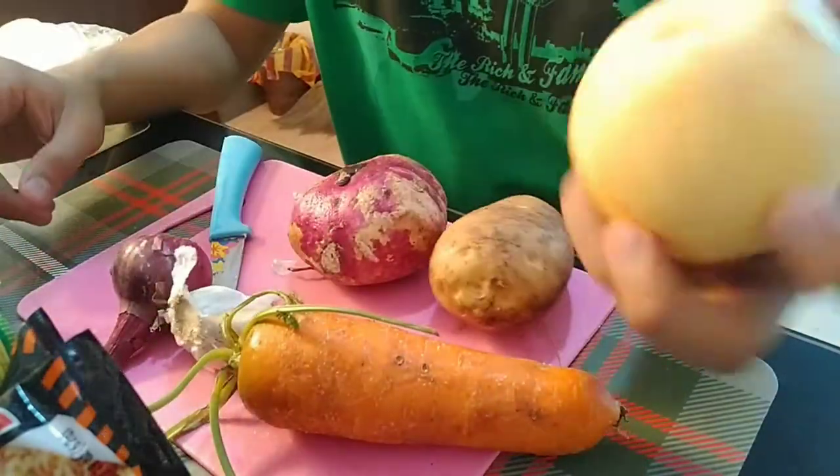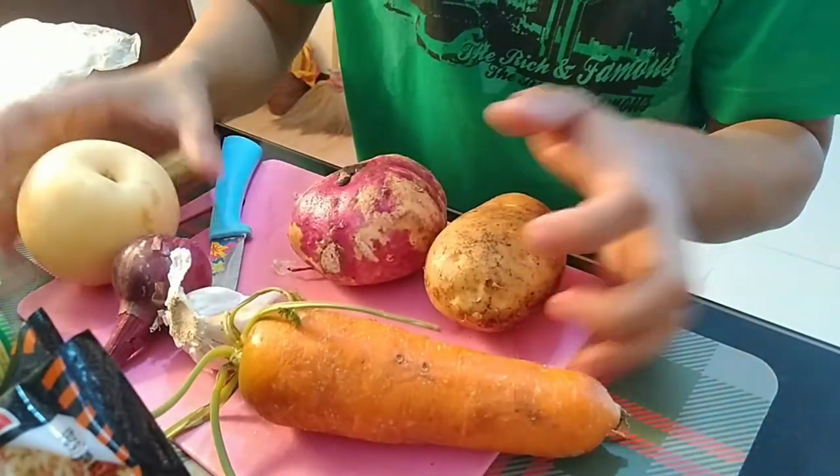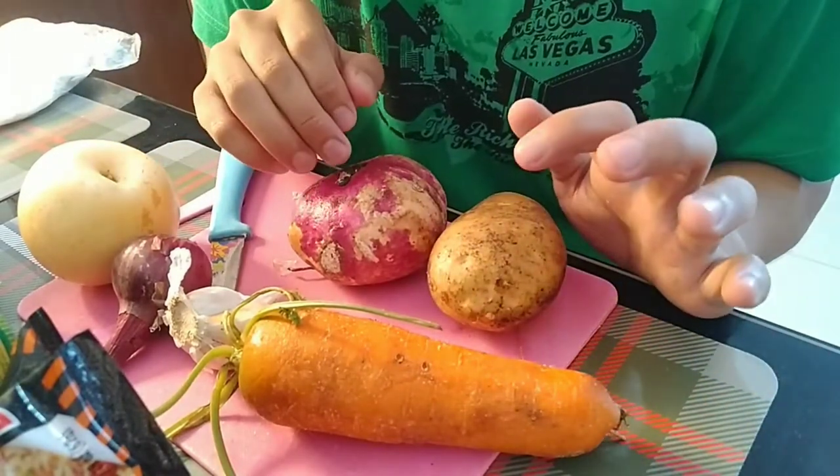Mayroong peras doon kasi wala yung iba, so pwede itong peras. Balatan lang muna natin lahat. Time-lapse ko para medyo mabilis yung gagawin nating procedure.